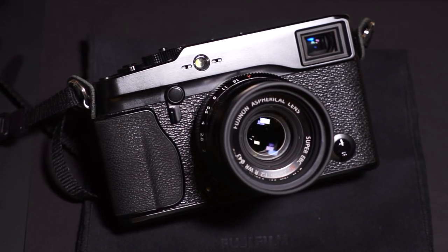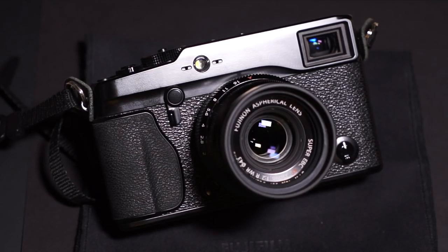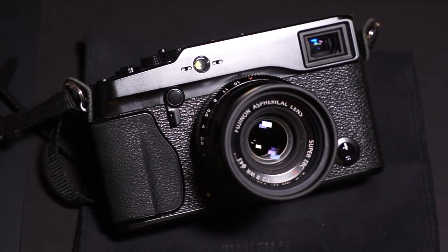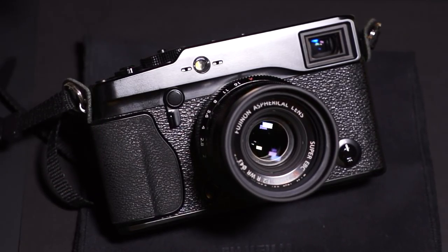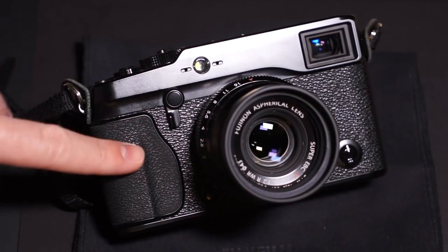The Vulcanite wrapping is on the X-Pro1, the X-100 series, and the X-E1 and X-E2. But all the newer cameras like the X-T1, X-T10, and even the X-30 point-and-shoot all use the rubber now.